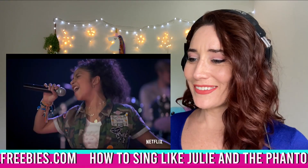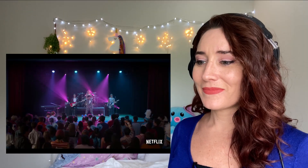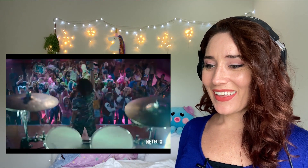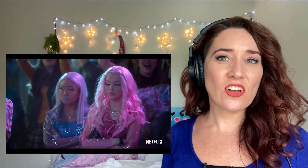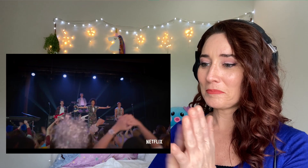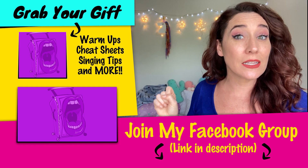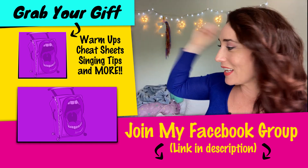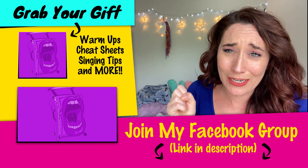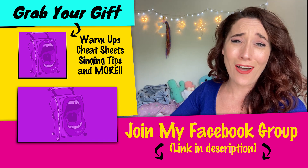She's going off. Yeah! Oof! Go ahead and click here for my free downloadable cheat sheet on how to sing like the cast of Julie and the Phantoms. Click here for all of my Julie and the Phantoms videos, and if you are a singer, come hang out with me in my Facebook group. The link is down below, and I will see you in the next song. La la la!